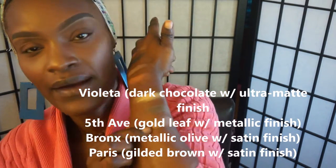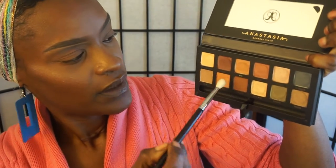And this color here is called Paris. So I'm going to jump right into the look — I'm not really sure what look I'm going to do. I already did my face because I didn't want the video to be too long. I'm going to pick up my Sigma E25 brush and go into the color Isabella to use it as a transition color. You can see how pigmented it is. There's a little bit of fallout — the shadows kick up a little bit of dust.